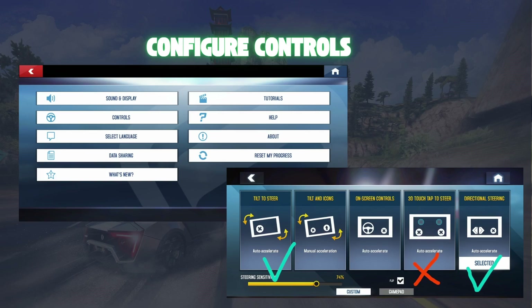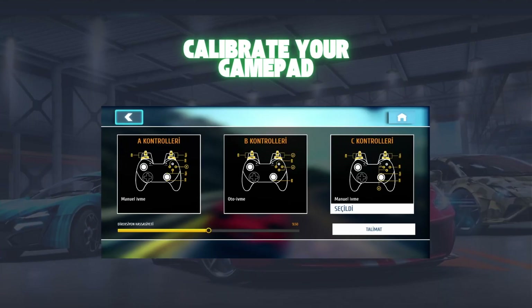Step 4: Calibrate your gamepad. Follow the on-screen instructions to calibrate your gamepad. This step ensures that all buttons and sticks are correctly mapped for optimal gameplay.